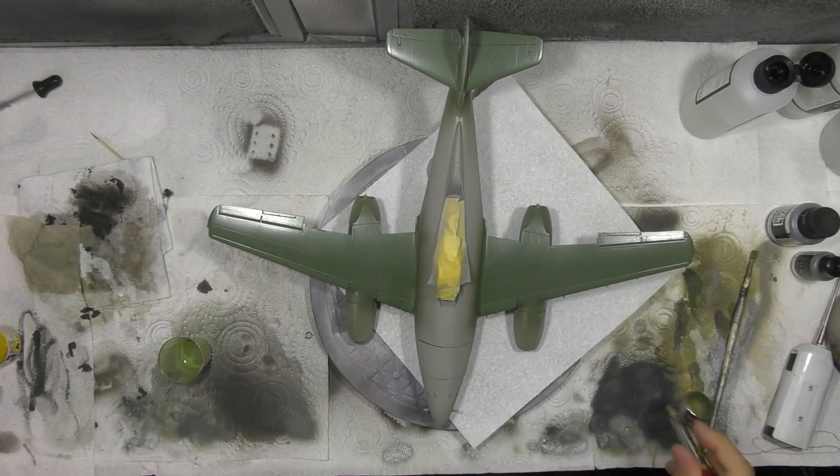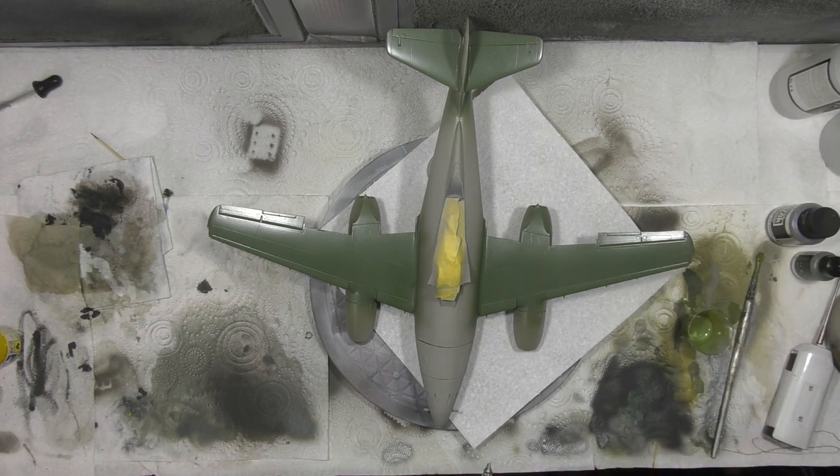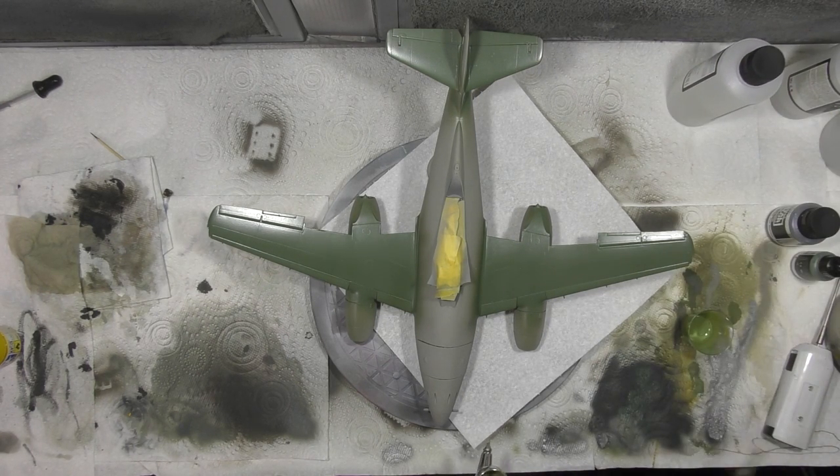We've still got a little bit in the cup, so we're just going to blow that through until we get our new colour. Then we'll pop the new colour in and give it a couple of drops of thinner, just so it's not too thick. We don't want it to be painting as it goes — we want it to act like a filter or a wash.